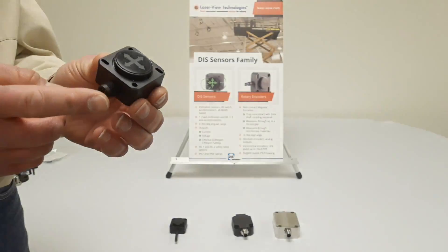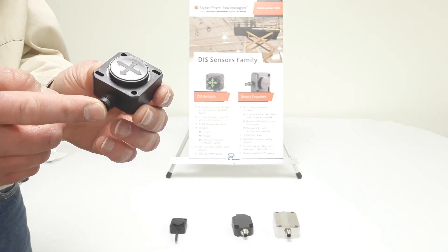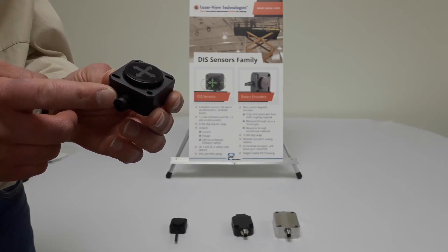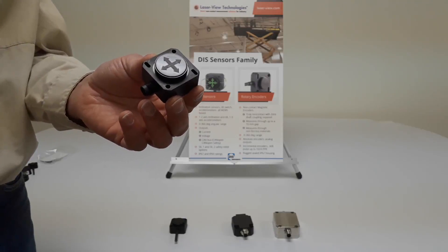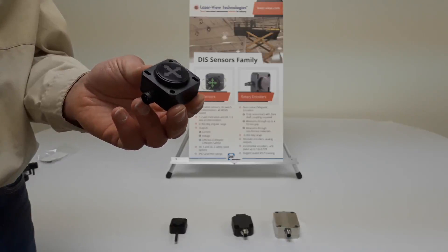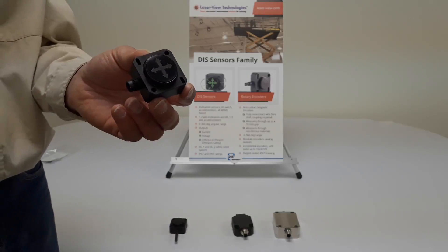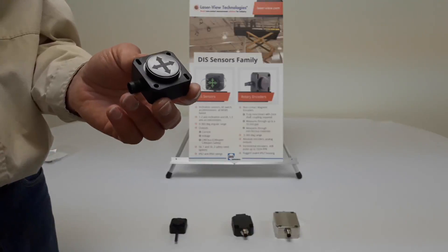The QG40N sensor, being the same 40 millimeter size, is also available in one axis or two axis, but this one has an M12 connector for easy connect availability. What's unique about this sensor is that it is fully programmable — it permits you to change its measurement range and add filtering to suit the application. The QG40N sensor is accurate to plus or minus 0.5 degrees with 0.1 degree resolution.